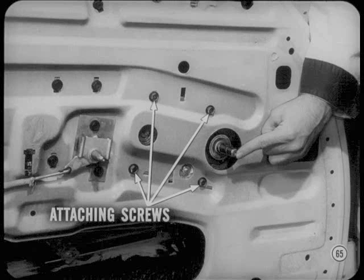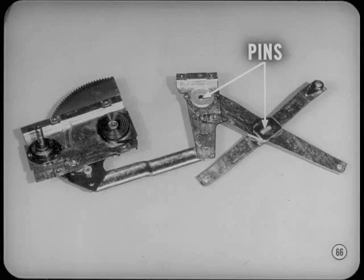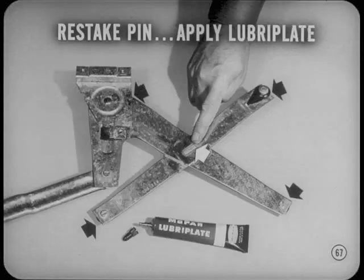Speaking of regulators, loose attaching screws can cause them to rattle against the inner panel and create noise. Any movement of the regulator due to looseness can also cause the glass to bind in the run channel. Loose pins in the regulator arms and in the arm and pivot assembly are other possibilities — this looseness could cause the arms to bend and the glass to tilt and bind in the runs. When we get one of these, I restake the pin and apply some Lubriplate to the joints.